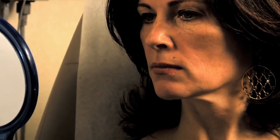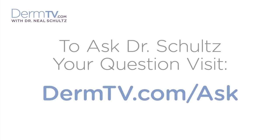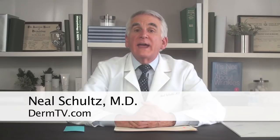Hello, I'm Dr. Neal Schultz and welcome to DermTV. I've explained why removing hair from facial moles is usually safe. But raised moles on the face usually aren't desirable, and when they have hair — if I tell you that some people call them grandmother moles — that should be enough to explain why people often have them removed.